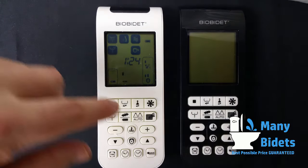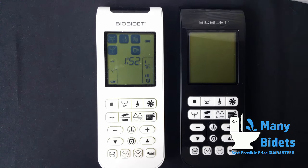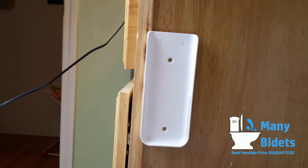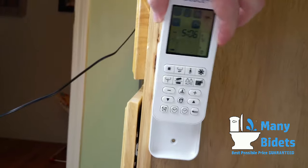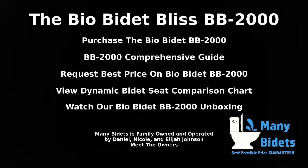The remote comes in two color choices — white or black. It attaches to the wall using a mount and can also be held in the hand, depending on your preference.